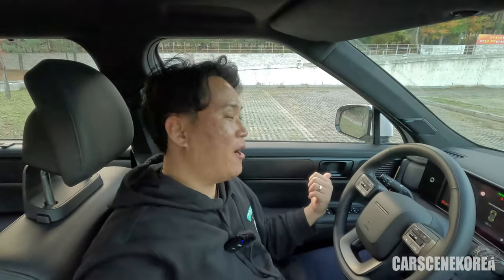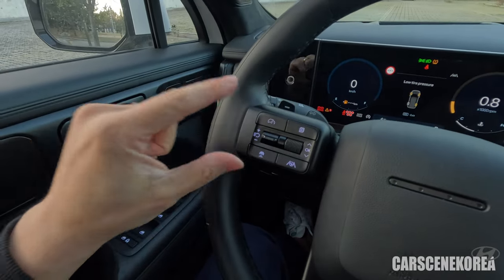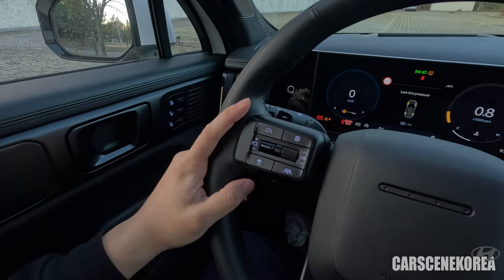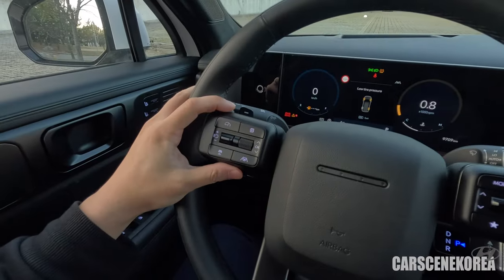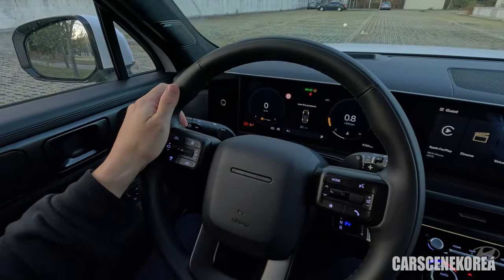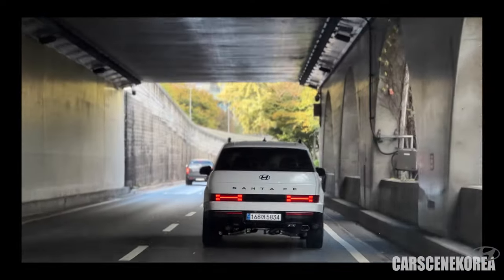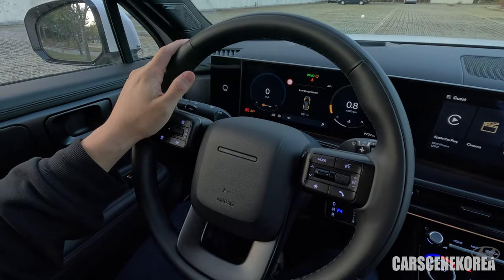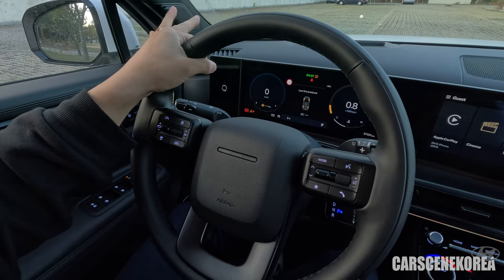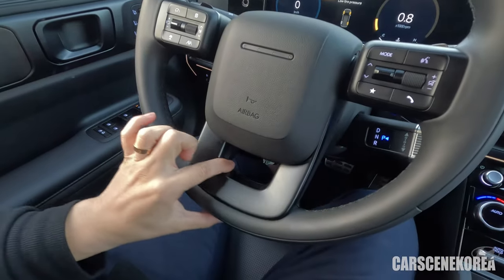The car is also equipped with HDA2 — I've mentioned numerous times about this during my test drives. It is the latest one in the market, the best one hands down. Along with HDA2, you get what's called HOD — Hands-On Detection — and it literally detects your hand being on the steering wheel. Unlike before, you don't have to physically shake the steering wheel for a torque feedback. You can just grab it gently. It works so long as you have two fingers on the steering wheel, except for the top plastic portion.